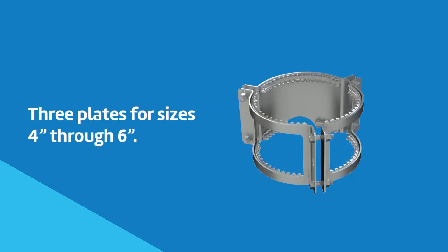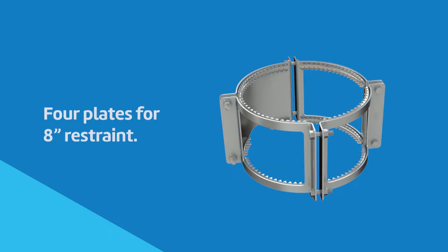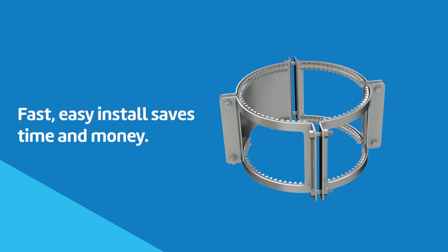Three plates are provided for sizes 4 through 6 inches and four plates are provided for the 8-inch restraint. It installs quickly and easily, saving time and money.